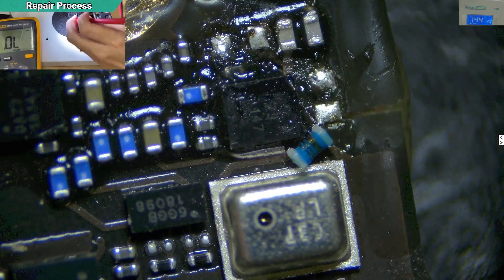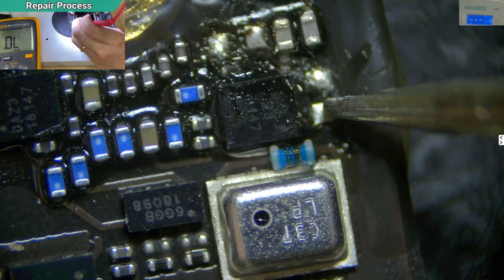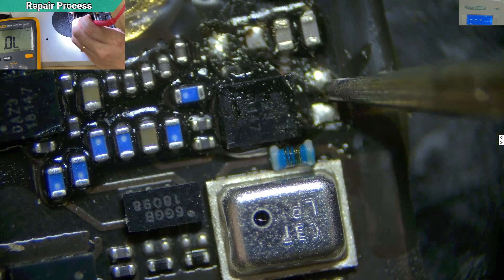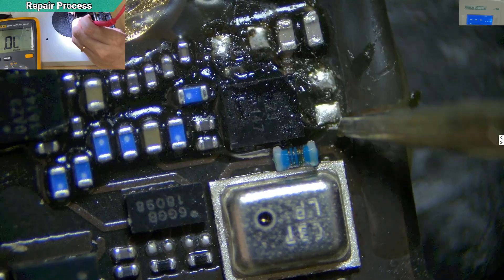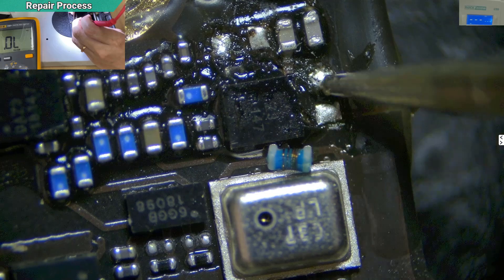I'll just measure the value here. If I don't get a reading, it means the trace is broken between this dot and the IC. This one I will just jump. I'll place the jumper below here and then route it to here.